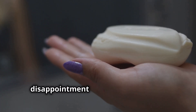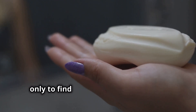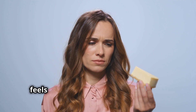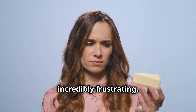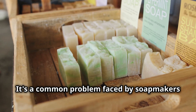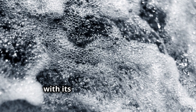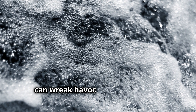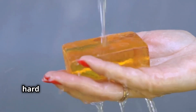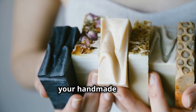Have you ever experienced the disappointment of using a luxurious handcrafted soap only to find it failing to lather in your hard water? That disheartening moment when your skin feels coated rather than clean can be incredibly frustrating. It's a common problem faced by soap makers and soap enthusiasts alike. Hard water, with its high mineral content, can wreak havoc on even the most carefully crafted soap. But don't despair — there are ways to combat the effects of hard water and enjoy the full potential of your handmade soap.